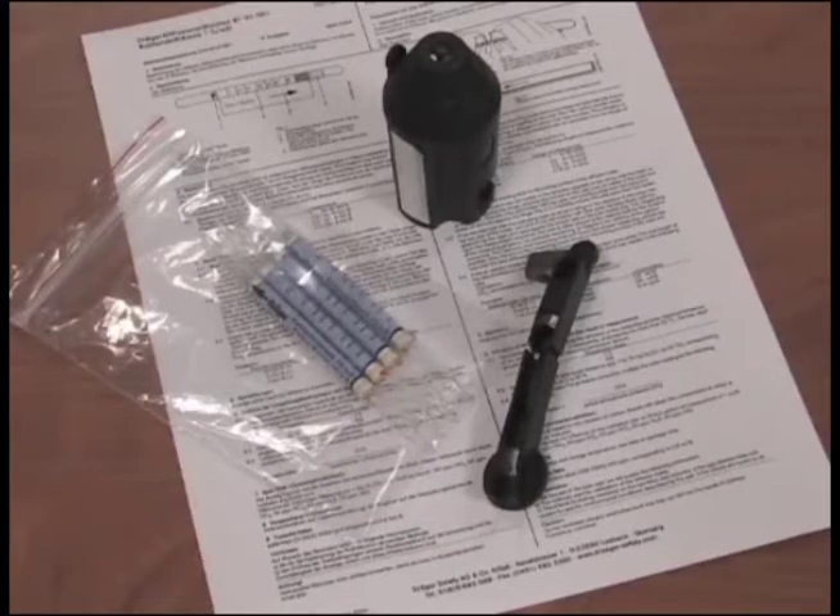In addition to explaining how to use the tubes, the instructions will also tell you about potential interferences and how to dispose of the used tubes.